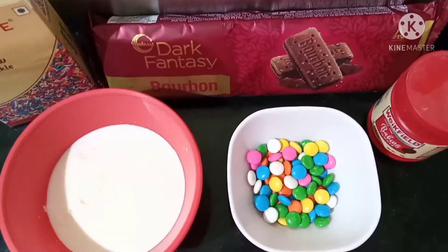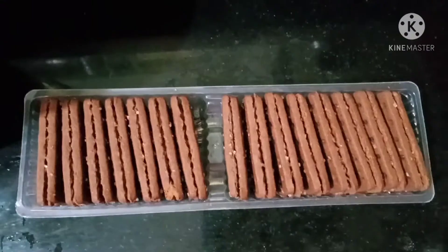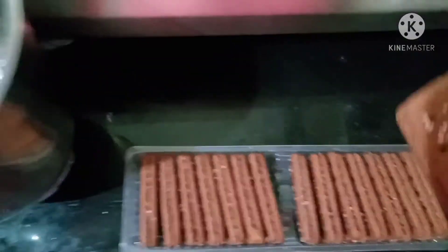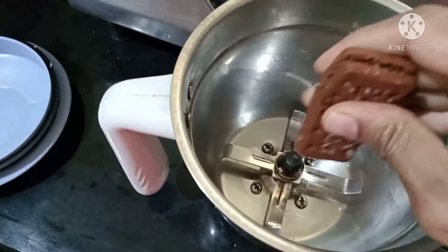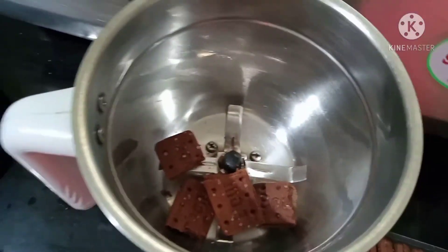I am going to show you a cake recipe for my first video. It is very small, so I am going to show you all the biscuits.